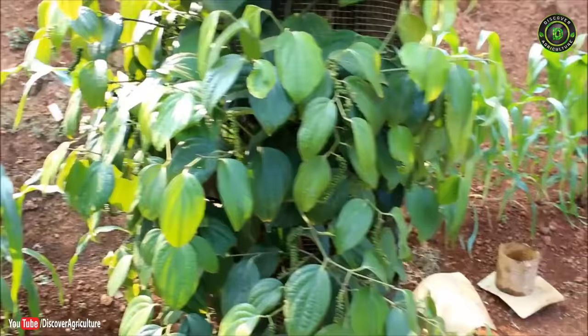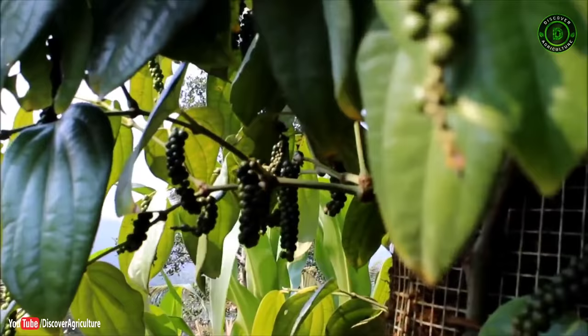Harvesting of the pepper is very easy — it can be handpicked without the help of climbers. The method ensures year-round fresh pepper production for commercial as well as household purposes.